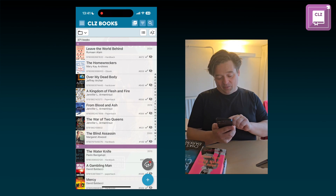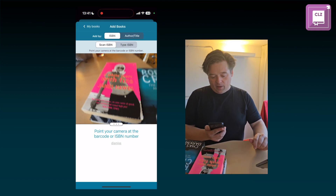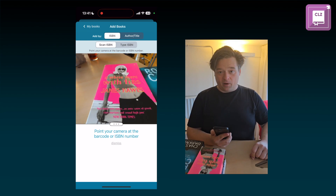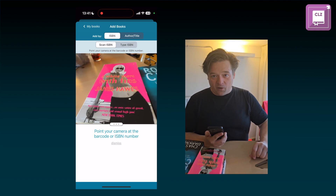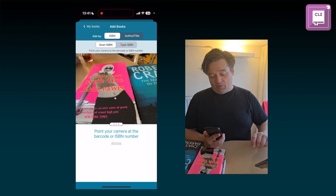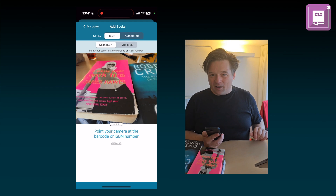Before, the barcode scanning in the app was able to scan ISBN barcodes already, and now it can actually also read the numbers. That will be very useful for books that have an ISBN printed on them but not actually a barcode.